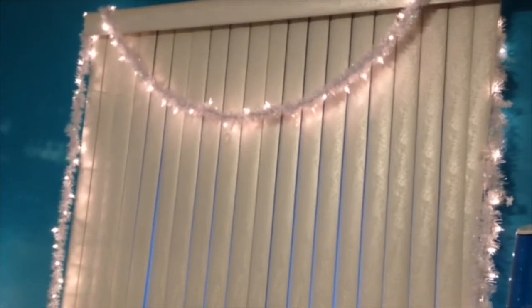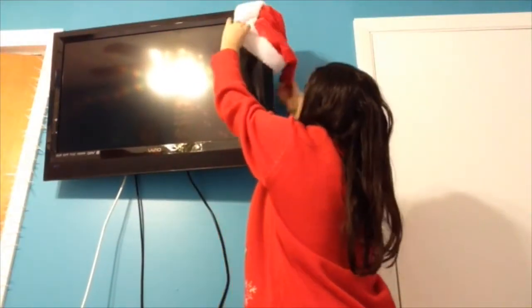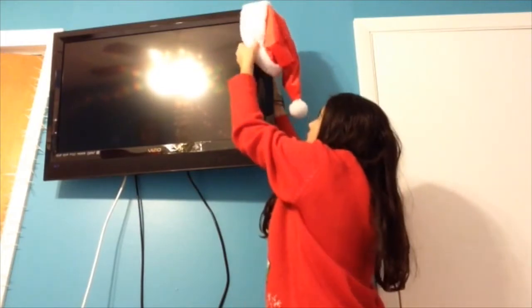Another thing to do — I know it's very common — but just add lights around your room. And the last thing I did to make my room a little more festive for the holidays is just put a Santa hat on the top right of my TV. So that was my holiday room decor. And like I said, I wasn't going to decorate a lot because I am going on vacation and I'm not going to be here for Christmas.